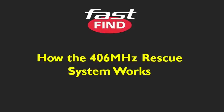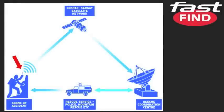How the 406 MHz rescue system works: around a minute after you activate the Fast Find Ranger, the first distress signal is sent along with your GPS coordinates to one of 12 satellites circling the Earth. This signal is repeated every minute for at least 24 hours. The satellite passes the distress signal to a rescue coordination centre so the emergency services are aware of your distress within a few minutes. An appropriate rescue is then launched, whether by helicopter, lifeboat, or vehicle.